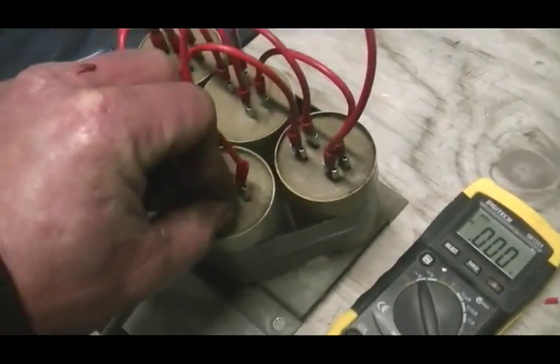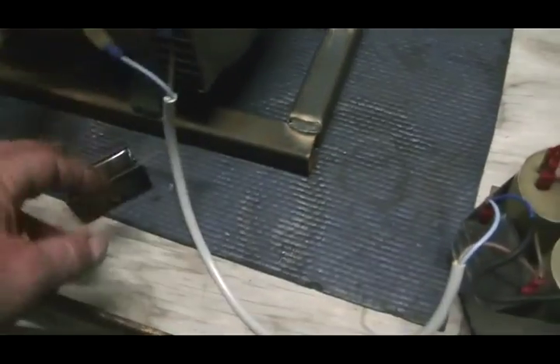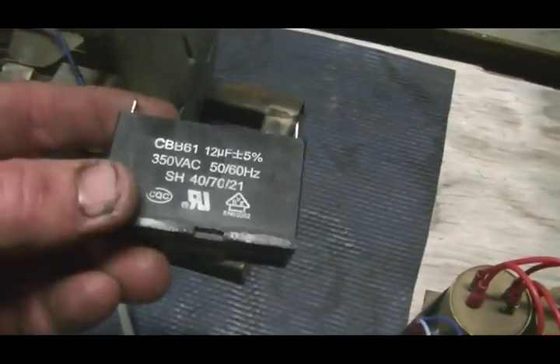Now I'm going to include the CFLs into the cap bank that is on this winding — that which normally is just hooked pure and simply to this capacitor.